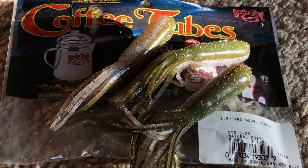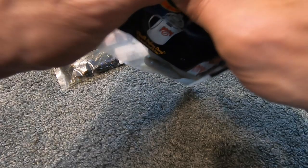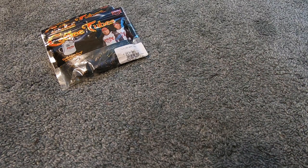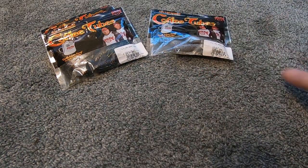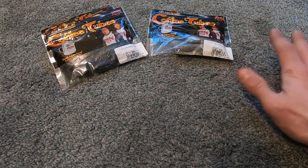The natural goby is my favorite tube color. Smallmouth bass love gobies — it is a natural source of food for smallmouth, and tubes in general work crazy on Lake St. Clair.